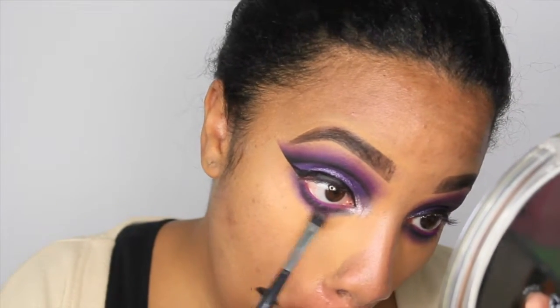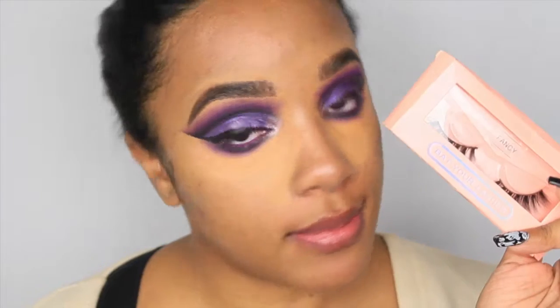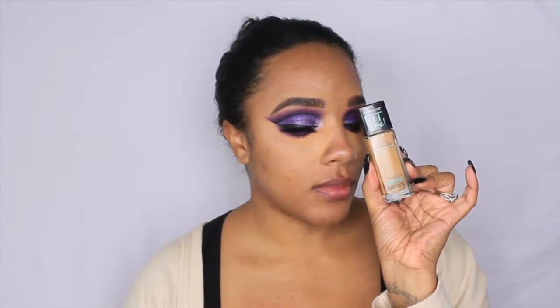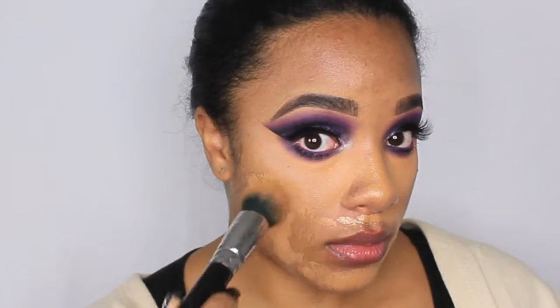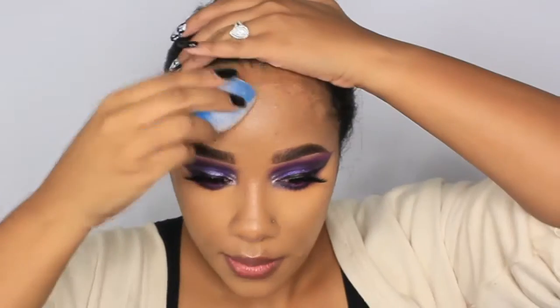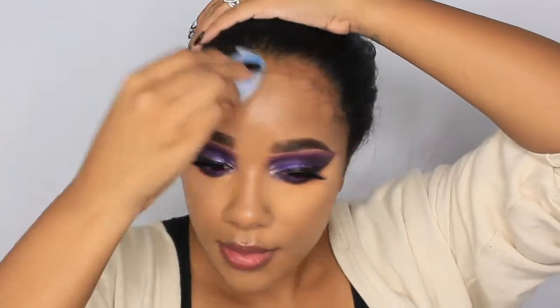For lashes I'm going in with BYL Cosmetics in the style Fancy, placing those on for a more completed look - you can use mascara if you prefer. For face, I primed with the Master Prime Blur and Illuminate primer. For foundation I'm using the Maybelline Matte and Poreless foundation in shade 332 Golden Caramel, starting with a brush and finishing with my Juno sponge - the blue one, about six bucks.